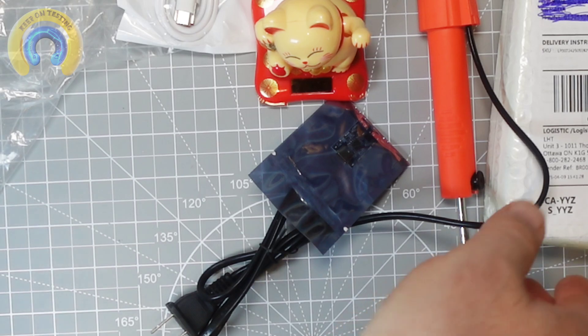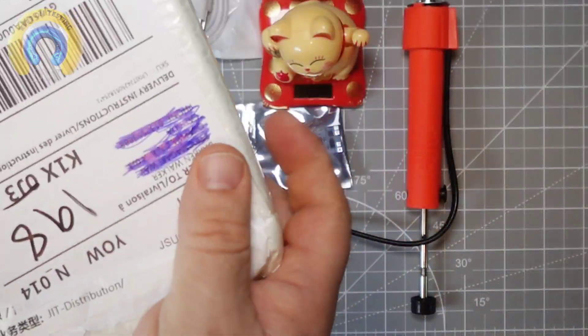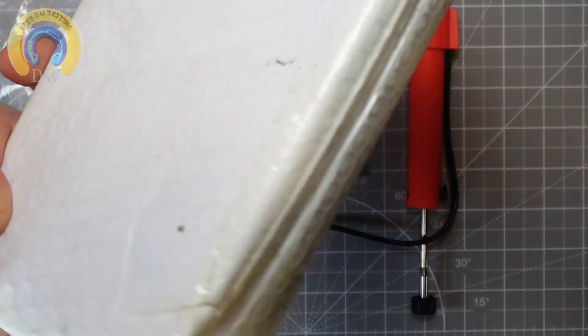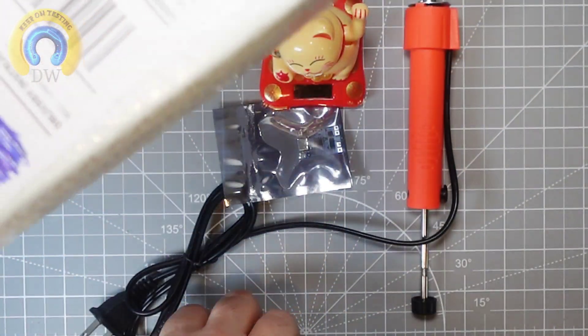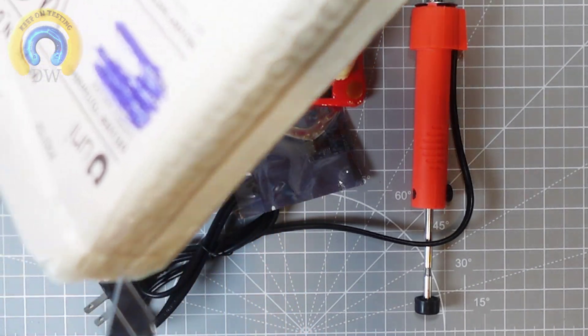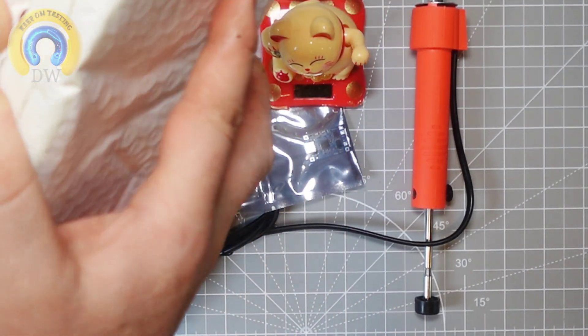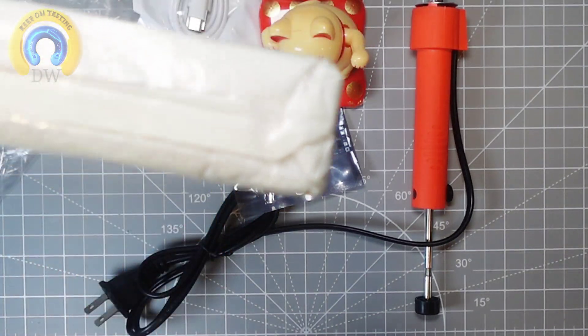Alright, we have one bag left. It's square. Ever so gently — you've got to be careful when you cut these with razors sometimes. Wow, you never know.